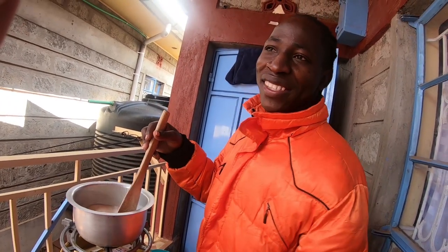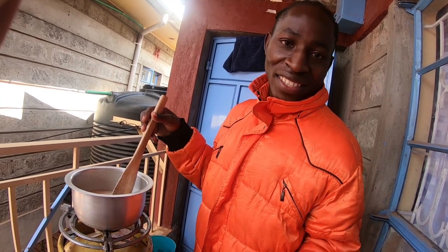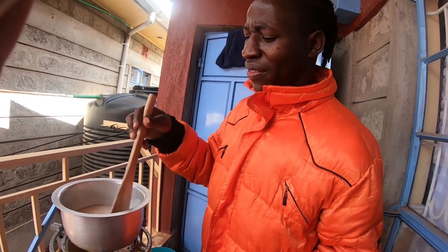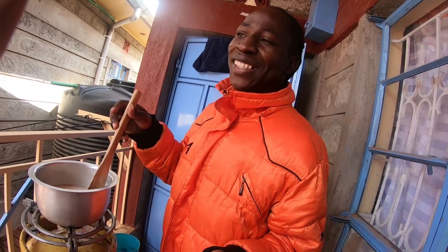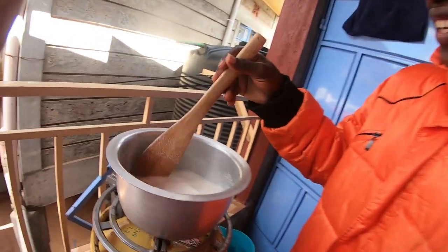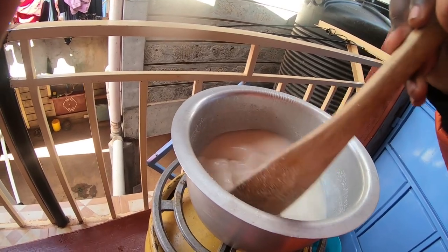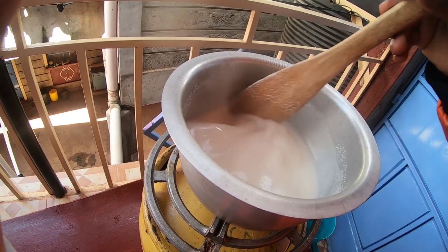Let me know in the comment section below — do you prefer porridge rather than tea? For me, I think porridge is more filling than tea. You can tell the porridge is doing well. This is how we do it.